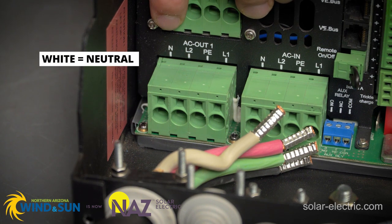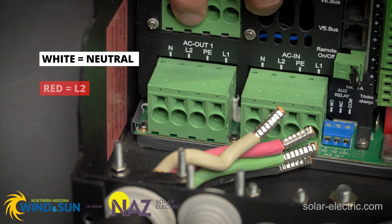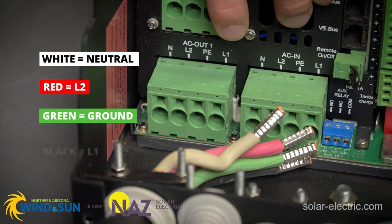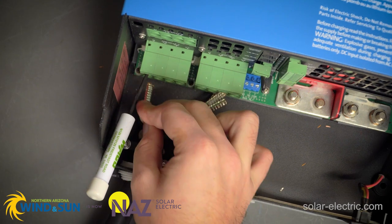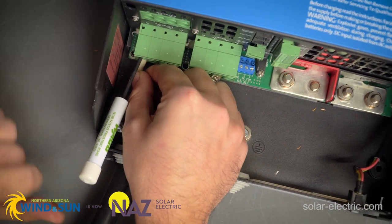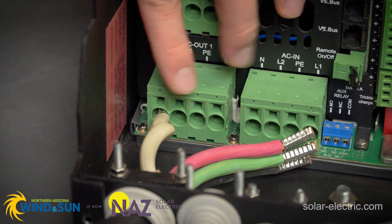The first one is N for neutral — that is the white wire. Then we have L2, which is the red cable. We have PE ground, which is green, and then L1, which is black. If you take your cable and insert it in, it won't go all the way in — that's because the little latch inside needs to be released.